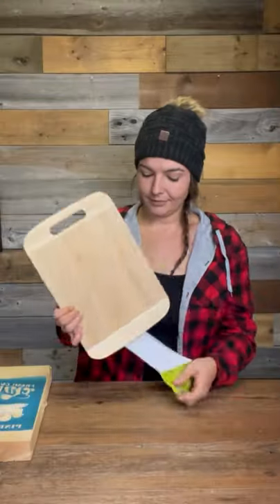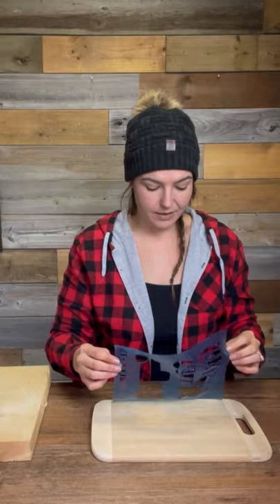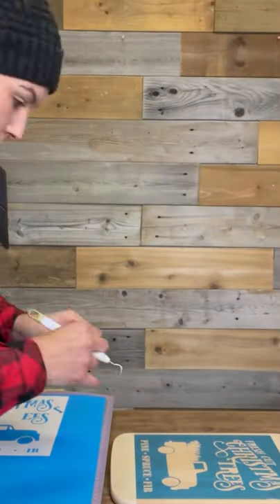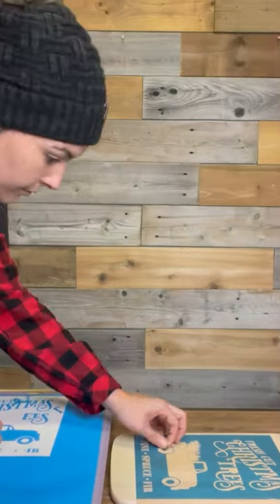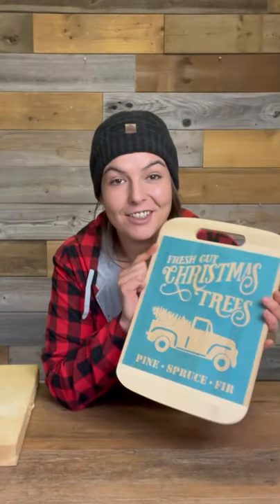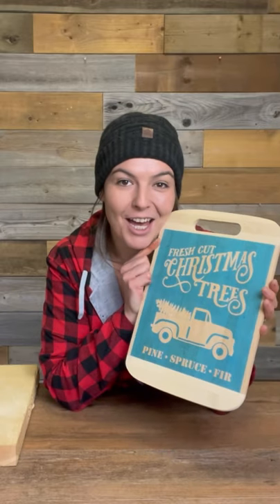You'll also need a piece of wood for this project. I'm just using this cutting board I found at the dollar store. Now it's time for your stencil — I actually made this stencil on my Cricut using an Oracle stencil film, and I'm just going to apply that over my surface. Alright, so my stencil is applied to my cutting board and now it's time to apply our mixture and watch the magic happen.